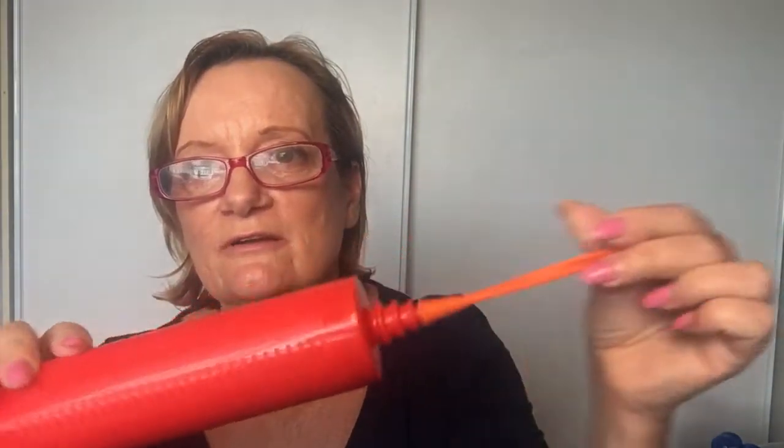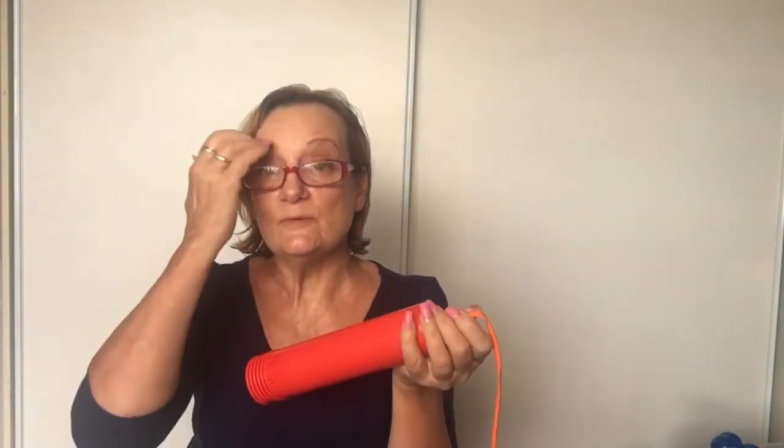With your balloon, we're going to put it over the edge of our balloon pump — it goes over your first little rung. You stretch it out a little bit too, because that stops it from popping. Now we're going to pump that up, leaving a little bit at the end.